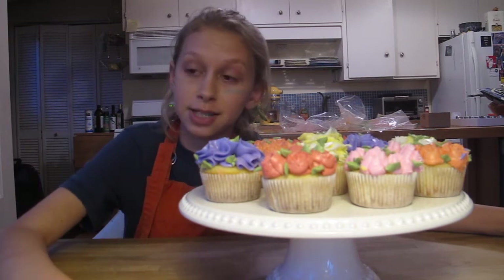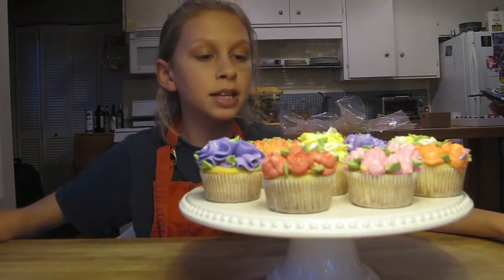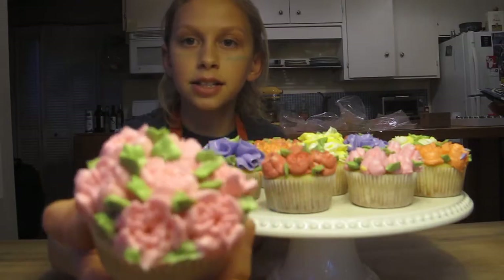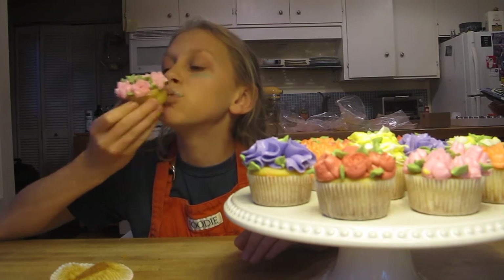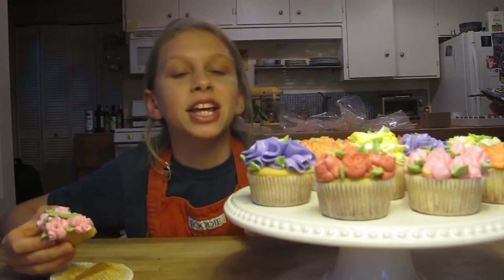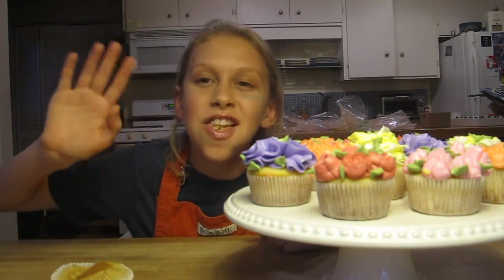This one's purple. Comment down below what your favorite color is. I hope you enjoyed this video — like it, subscribe. I think I'm going to eat... this one. Look how pretty it is. Delicately pull back the paper. If you're a vanilla vanilla kind of person, you're going to love these cupcakes. If you like flower cupcakes, then give this video a thumbs up. Bye! Thank you. Bye.